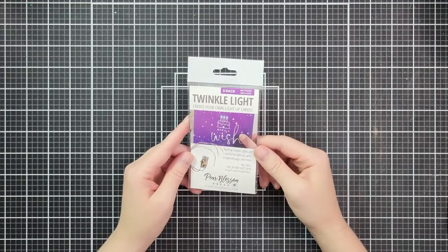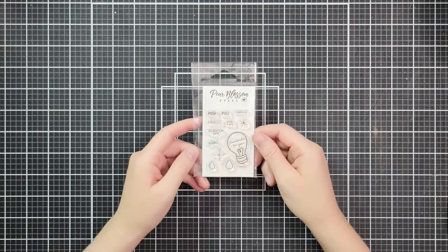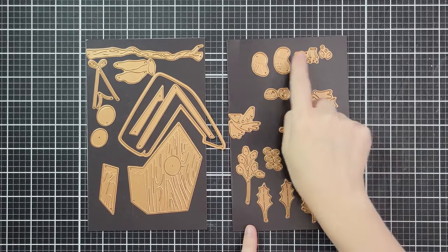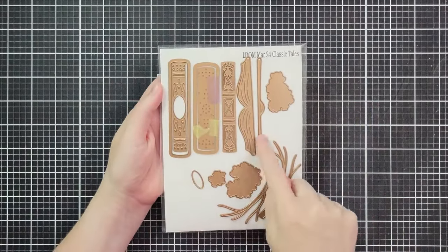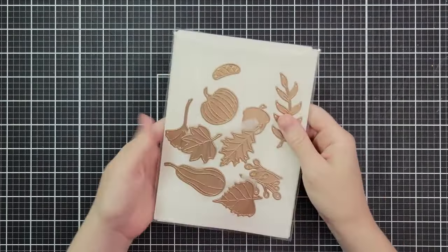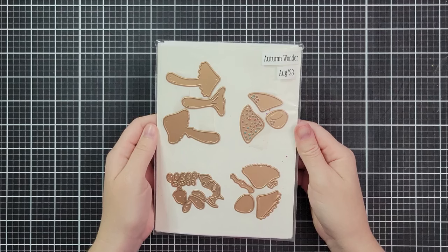The star of the show for this card is really the twinkle lights — these are from Pear Blossom Press, they're super easy to use, I'd never used them before and I was just thrilled with them. This press stamp set for the word 'press' that we're going to stamp on our book is the large die of the month from Spellbinders for July 2024. These birds reminded me of old school fairy tale movies and they really inspired this card, so I also grabbed this Classic Tails die set — a former large die of the month — really just for the books and a pumpkin. This is Autumn Wonder, also from Spellbinders.